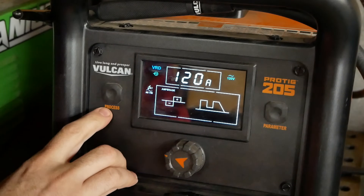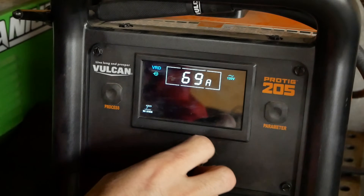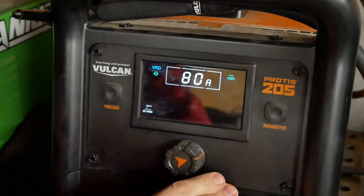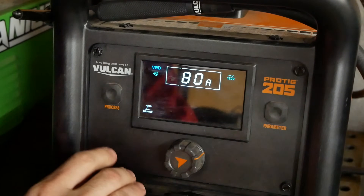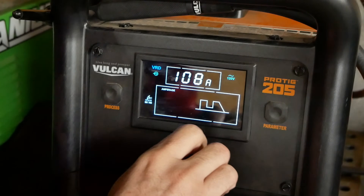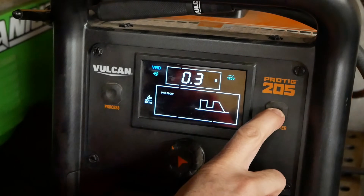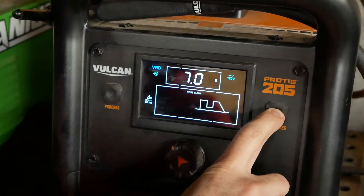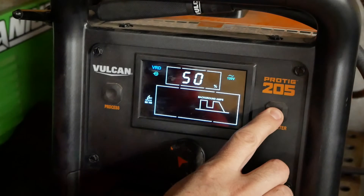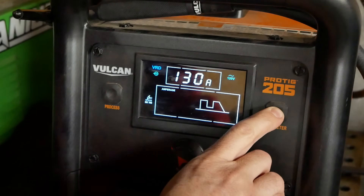Here's a close-up of this. Here's the process button — we'll go down to stick first. Here's DC stick; you just adjust your amperage with the knob right here. There's not much you can do on the stick settings. Right now it maxes out at 80 amps on 120 volts, but if you go up to 240 you can get the full range out of it. This is DC TIG — it's got a bunch of settings in here. This is start amps, goes back to your main amp. Up here is pre-flow — that's how long your gas runs before you start welding. Post-flow. Pulse on or off. Background amps for your pulse. Peak time. Pulse frequency. And then back to amps.